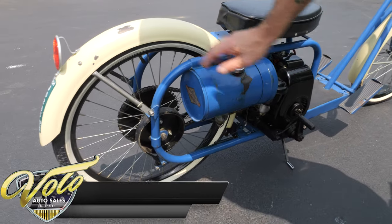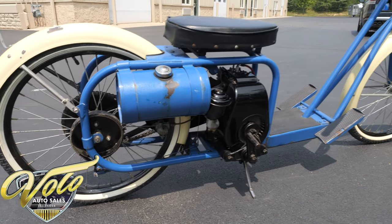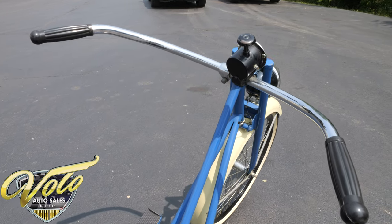A little wear and tear here and there, but overall I think it's very presentable. It would be a very cool piece in somebody's collection. You can hang these from the rafters, put them on a shelf, or keep them down on the floor.